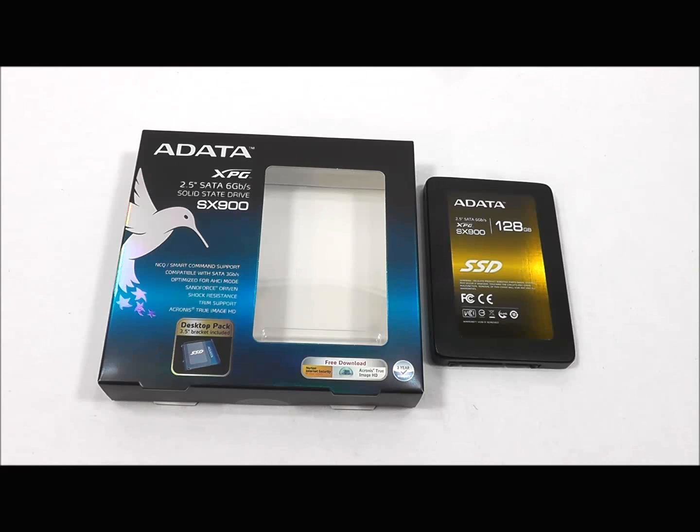It features multi-level cell synchronous NAND flash memory and has a SATA 6GB per second interface, also known as SATA 3, and a SandForce 2281 controller.